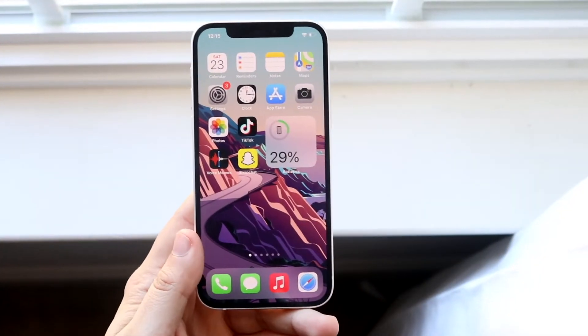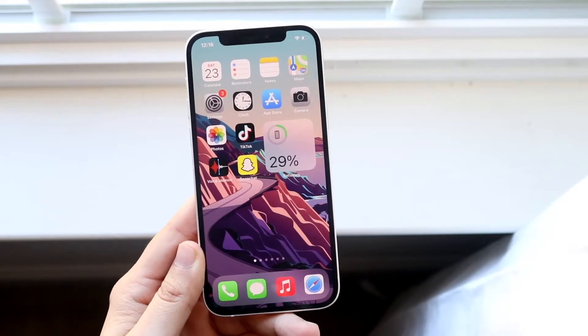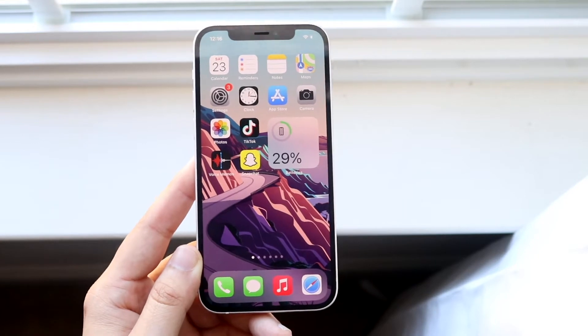Welcome back everyone. I'll go ahead and show you exactly how to fix your iPhone if it keeps disconnecting from Wi-Fi. Now this can happen for a couple of different reasons, but I'll go ahead and show you two main reasons on how to fix it.